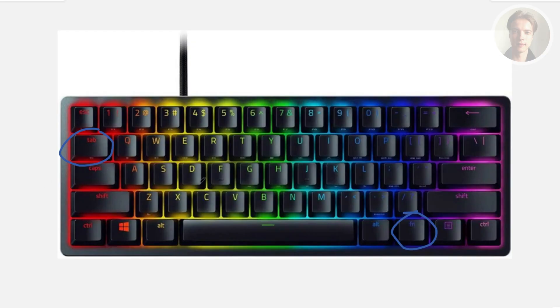Press any key, then press a number key from 1 up to 8 to choose the actuation point for that key. Lower numbers mean a lighter touch, while higher numbers require a deeper press.